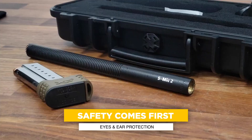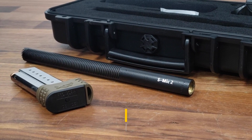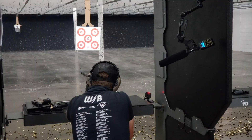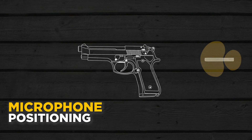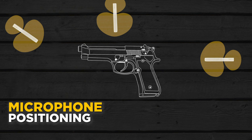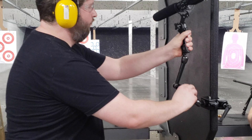Remember, when you're working around guns, safety comes first — that means eyes and ear protection too. When you're ready to set your microphone, there are two things to think about: one is the distance from your microphone to the gun, and two is the direction your microphone is pointing — from behind the gun, in front of the muzzle, or 90 degrees to the gun itself. The same gun can sound significantly different depending on where you position your microphone, so get creative and experiment.